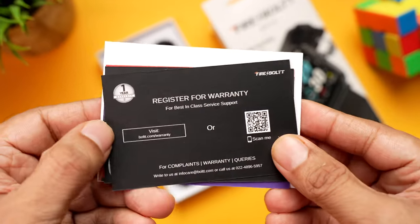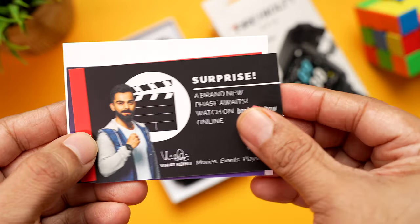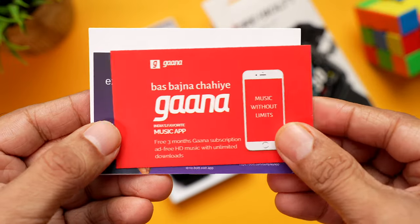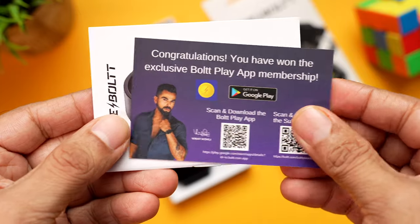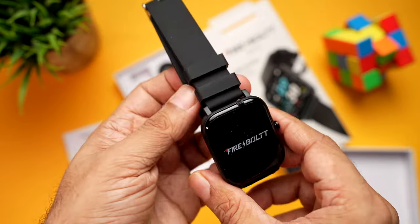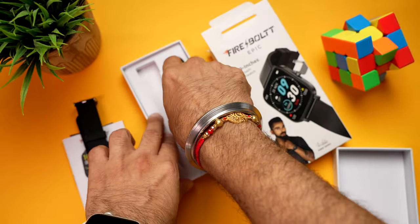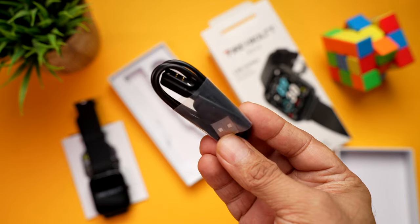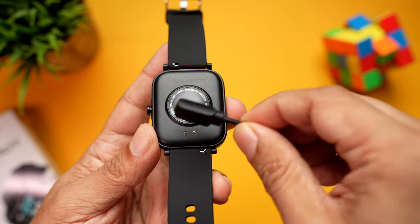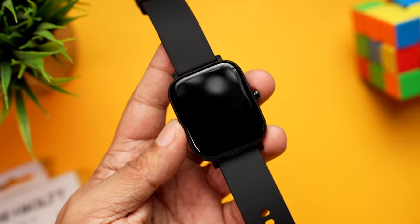Inside the box, on the top is a lot of paperwork — a warranty registration, a BookMyShow coupon, a Gaana subscription for three months, and a BoldPlay app membership. There's also a user manual. Then here is the watch itself, which looks really nice. And finally, a pogo pin charging cable that aligns and attaches magnetically as you bring it closer.